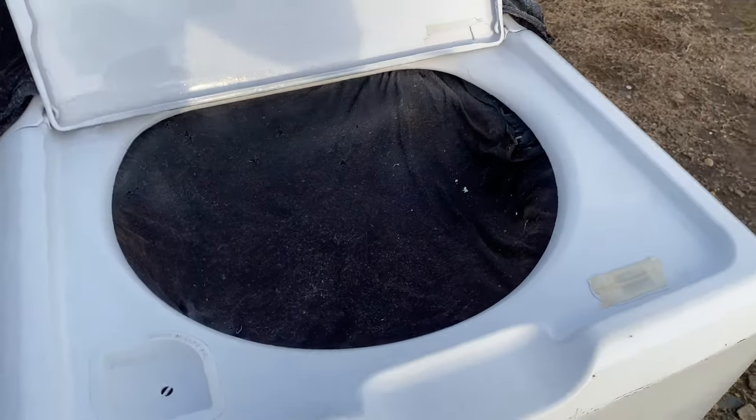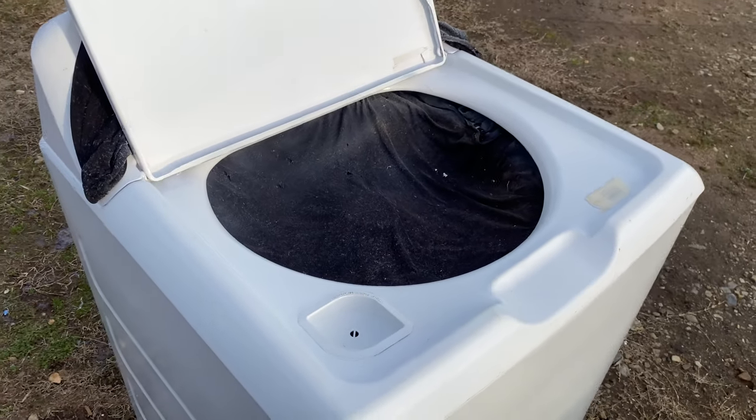This paint job worked out great. I gave it a slight touch-up. Once that dries, we'll get it taken inside.